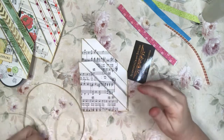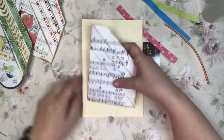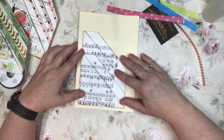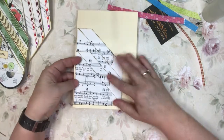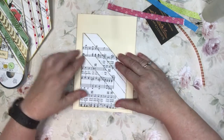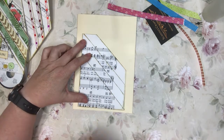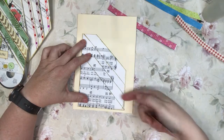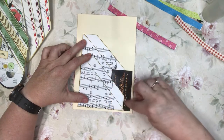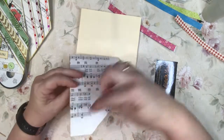One thing I want to note before we finish: when you're putting it on a page, don't put it really close to the binding edge because these kind of stick out when you bind it. Give yourself maybe about a half inch to an inch. Also, I do not glue the little ledges down because if you have a bigger piece of paper it can hang over the edge.